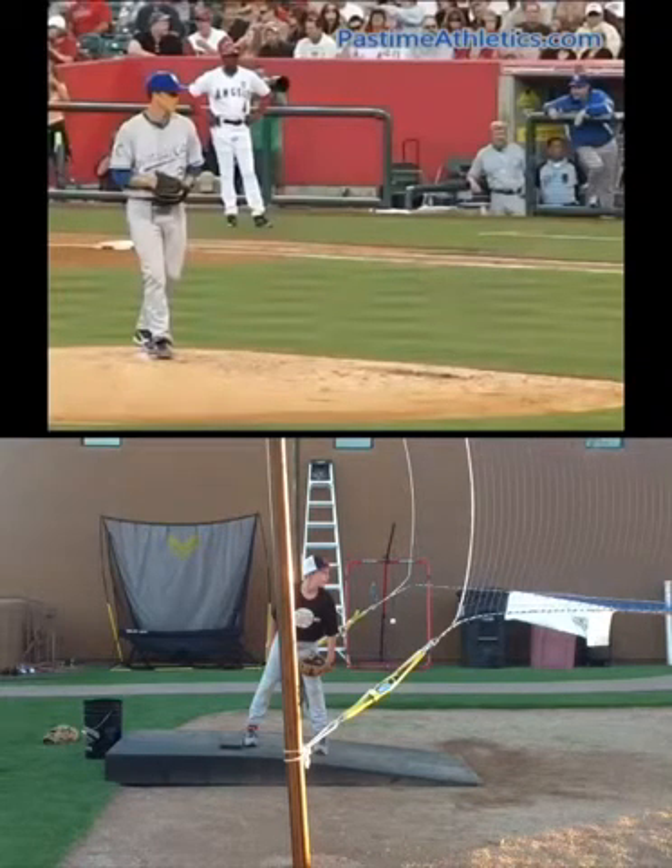Peyton and JR, Coach Zinger here. I wanted to send you guys a little video analysis. First of all Peyton, I really like the things I see man. Keep doing what you're doing. If you love this game and you work your tail off it can take you a lot of places, which would be a lot of fun.